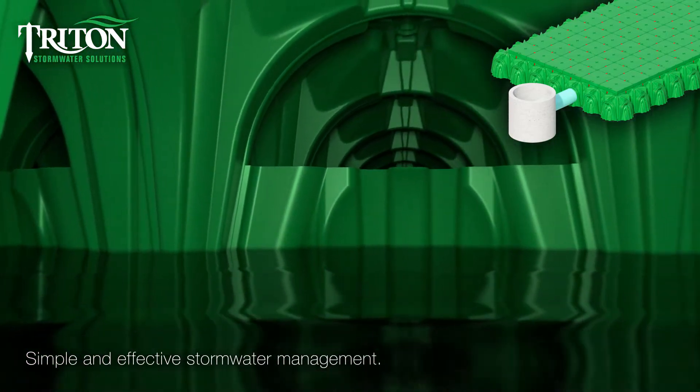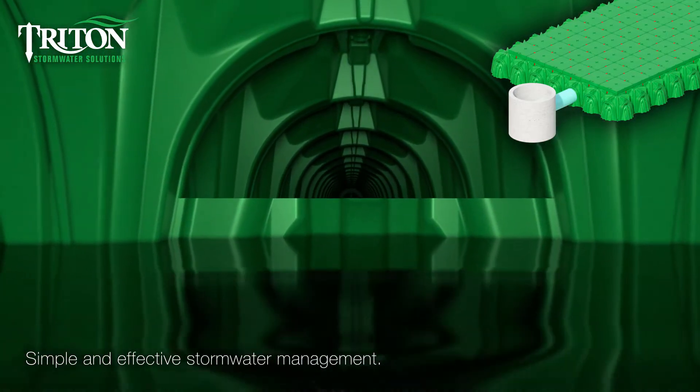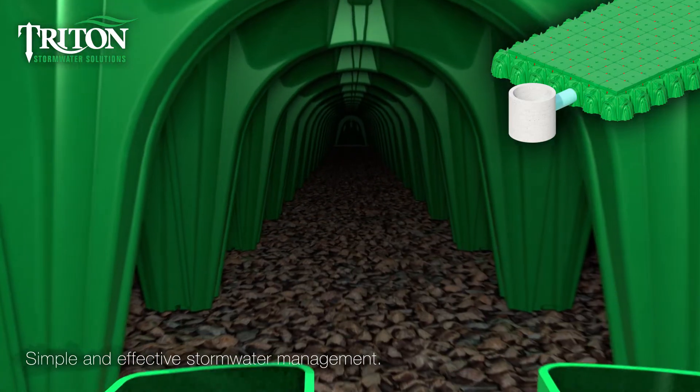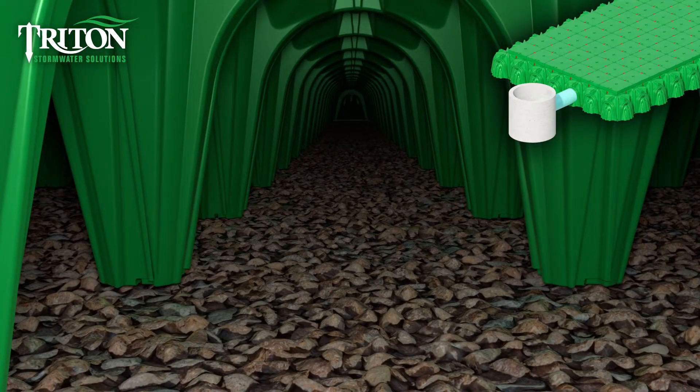As stormwater continues to flow into the main header row section, water will fill this region and excess water will flow over the cut end caps into the distribution rows of the system.